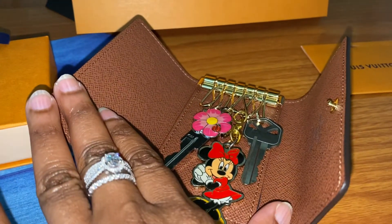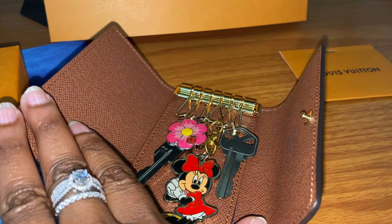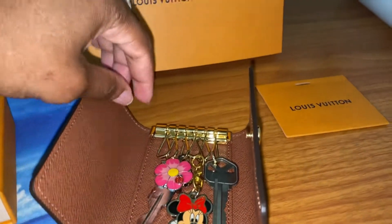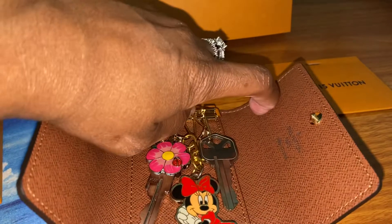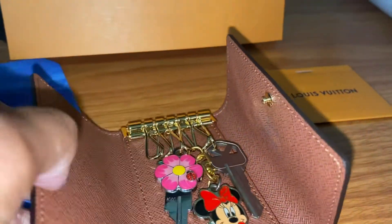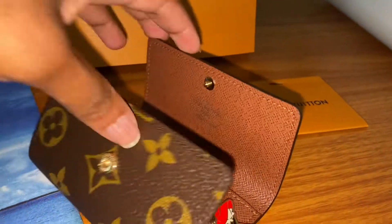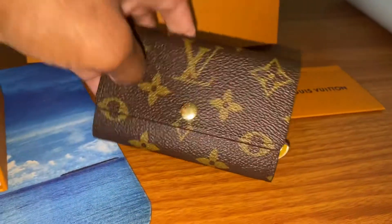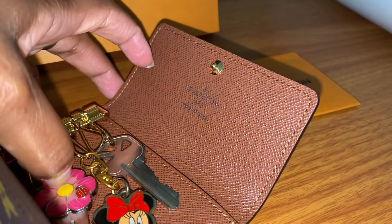Currently I have two of my keys in here because I have not transitioned all my keys from my Coach key holder. I chose the Monogram canvas print.